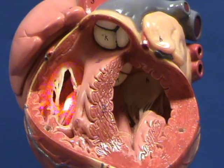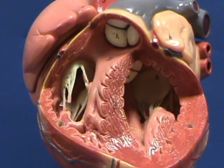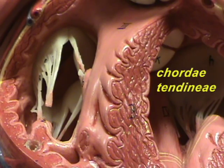You can see these cords here. These cords are kind of like the ropes or the cords of a parachute that converge on one spot right over here. These cords that are attached to the edges of the cusps of the right atrioventricular valve are called the chordae tendineae.